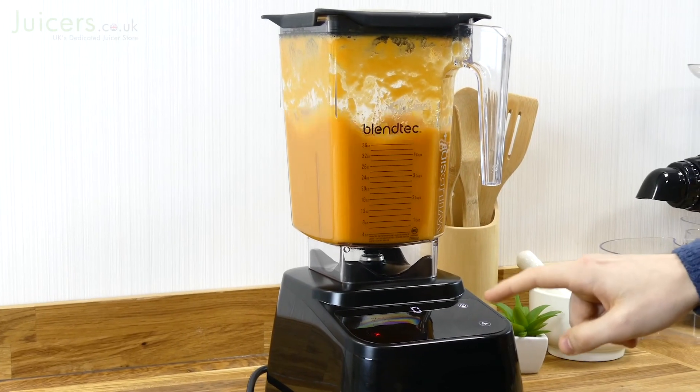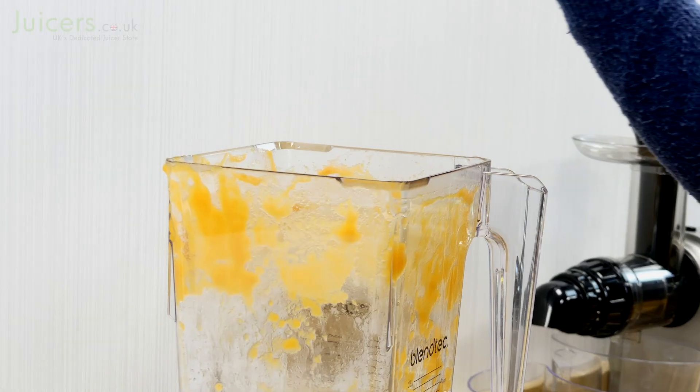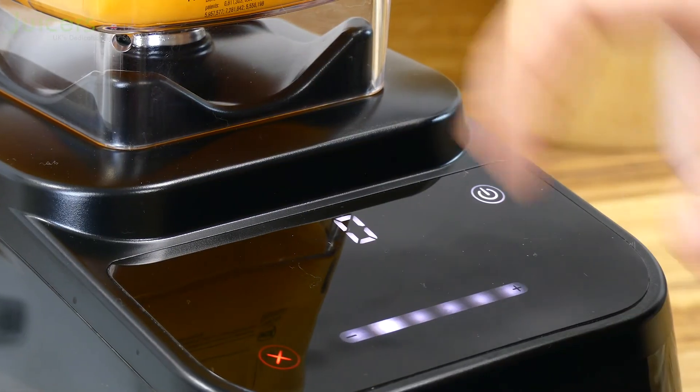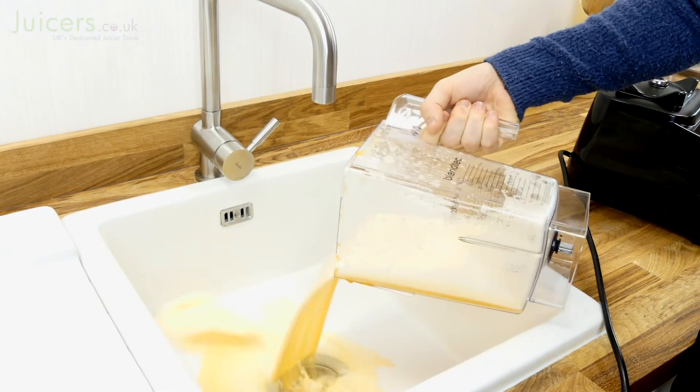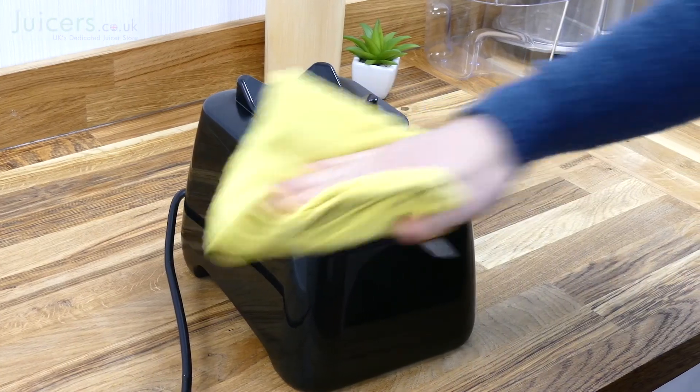After the blending process is complete, it can be further refined with the pulse button. Finally, when it's time to clean up the Designer 625, you can shorten the process by pouring some warm water and washing-up liquid into the blending jug. Then put the blender on a low power setting and leave it for a minute before turning it off and emptying the contents. Finalize the cleaning process by washing out the jug and wiping down the touch interface with ease.